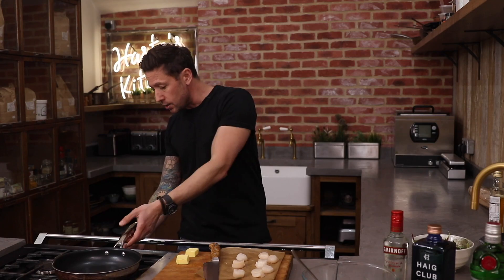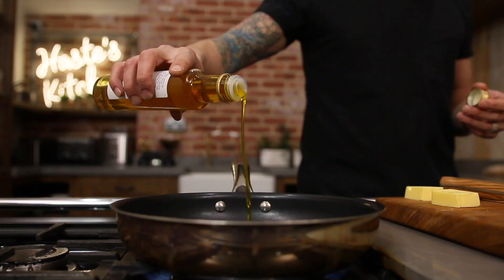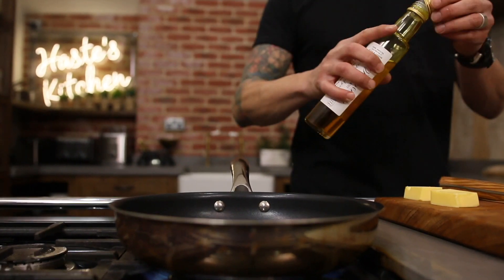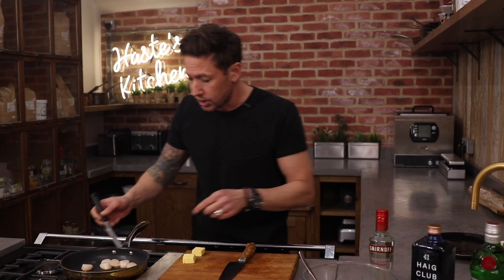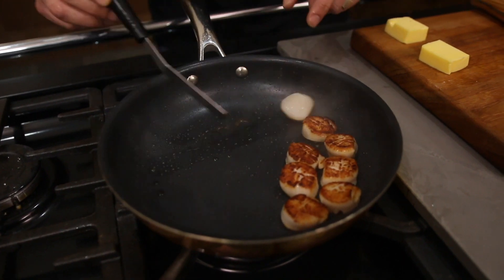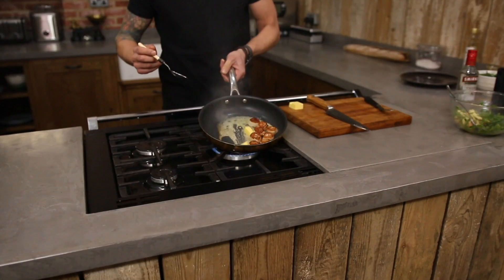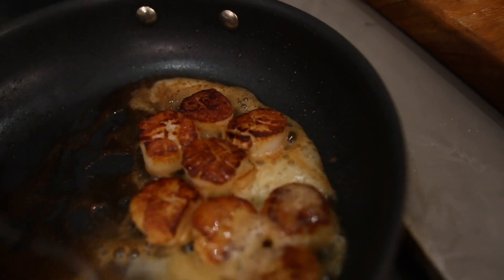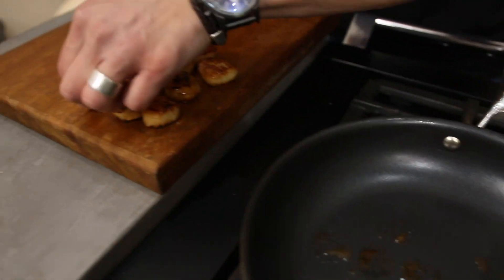We've got a pan, I'm going to get that nice and hot. So we're using two types of fat today - we've got our rapeseed oil, a good glug of that to the pan first of all. I'm going to introduce the scallops. These are only small so you need them on there for literally one and a half to two minutes and we're just going to flip them over. This is the point we're going to introduce our butter - we've got 10 to 12 grams of butter. Pan away from you, drop your heat and then you're just going to baste that over the top. I'm just going to put them over to a board just to rest off while we serve this one up.